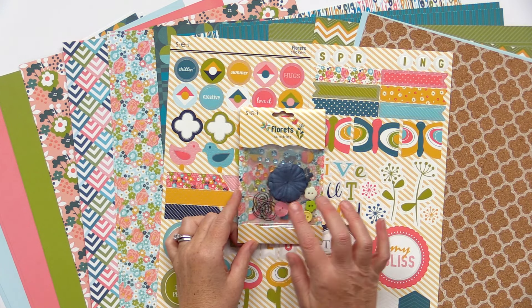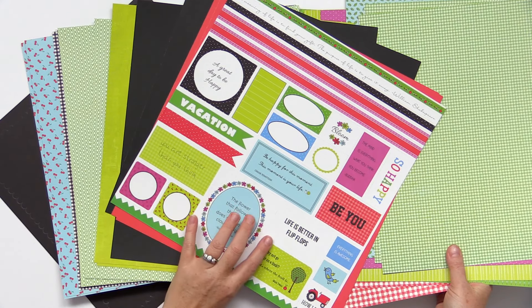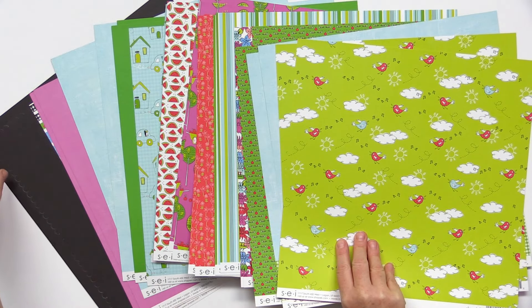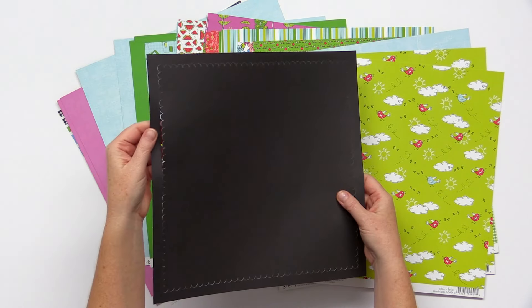Their Cheery Hello collection features adorable graphics perfect for spring and summer. These are the 12 by 12 double sided pattern papers. You can see lots of cute ginghams and dots. There's a punch apart piece where you can get cards punched out to use for your pocket page scrapbooking. There's also a die cut sheet with a great scalloped edge.